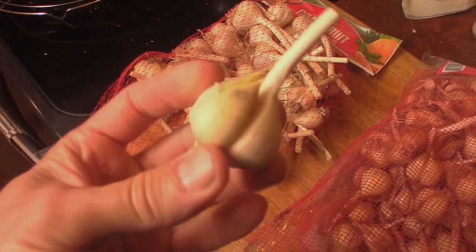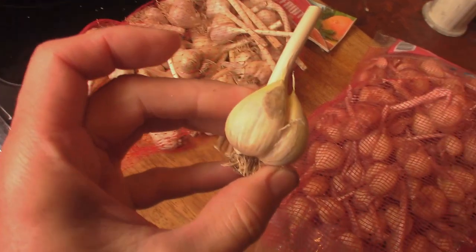Hey everybody, this is Praxis, and in this video we're talking about how to remove that papery skin from garlic cloves with a method that uses no work whatsoever. And I'm not overselling that at all — it is literally no work.